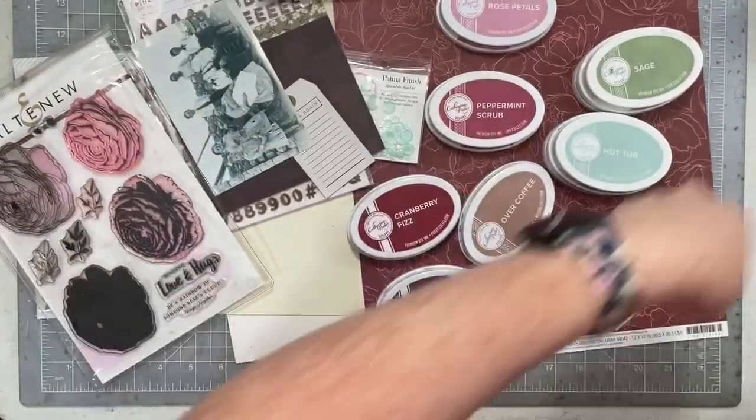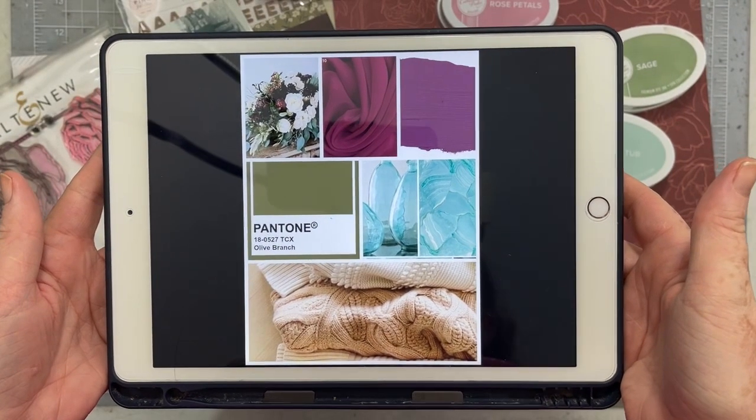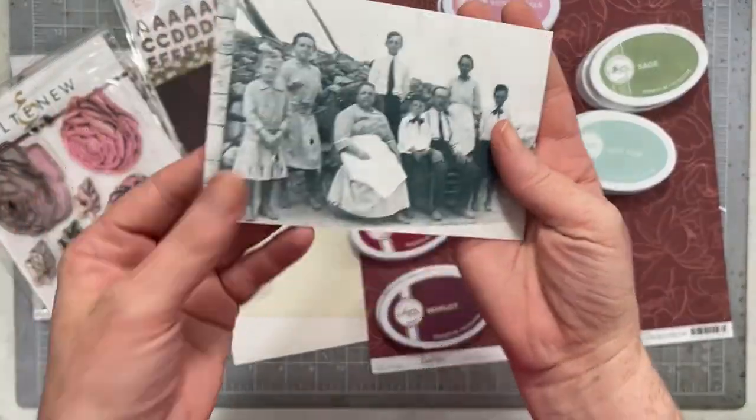Hello everybody! Natalie and I are back today for Color First. Here is the color combination we are working with today. Isn't that beautiful? Super unique and fun. I love it.